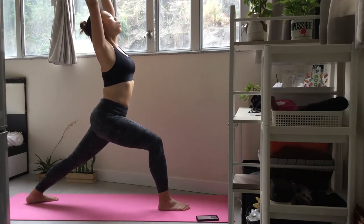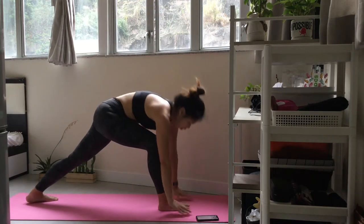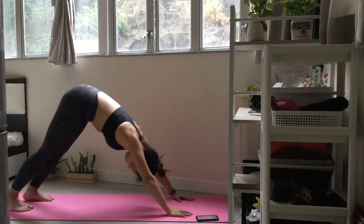Lengthen your spine with each inhale and with each exhale relax further into the stretch in your hips. Inhale, hands down to step back to downward facing dog. Now let's repeat on the left side.